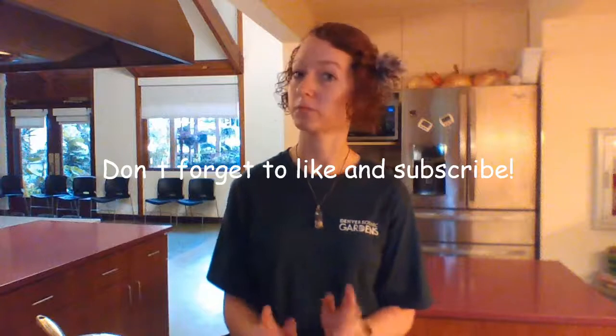That's pretty much it for today's episode. Thanks again for watching and feel free to like and subscribe, and don't forget to comment below about what recipes you want us to do next.